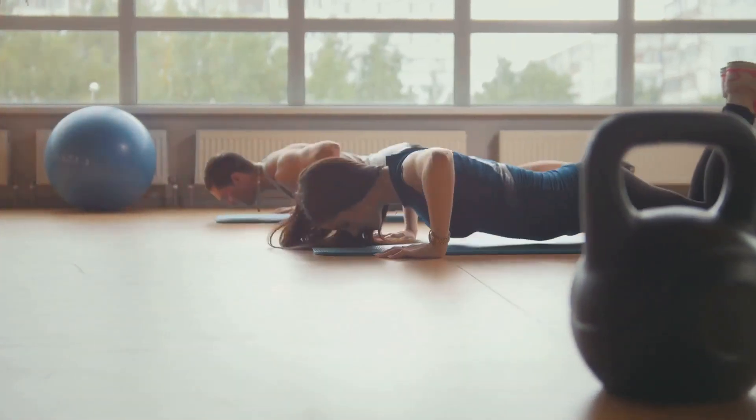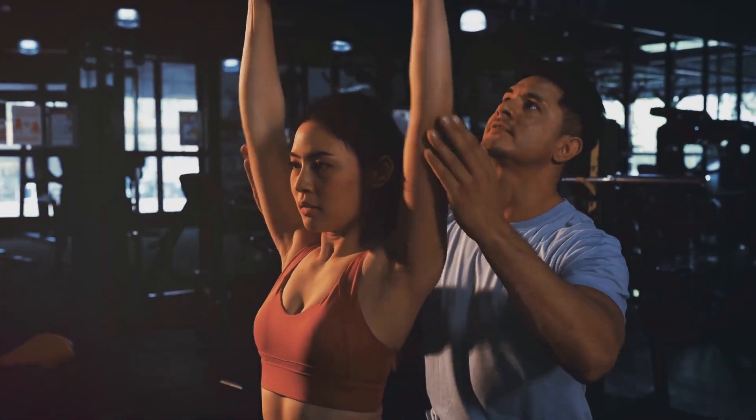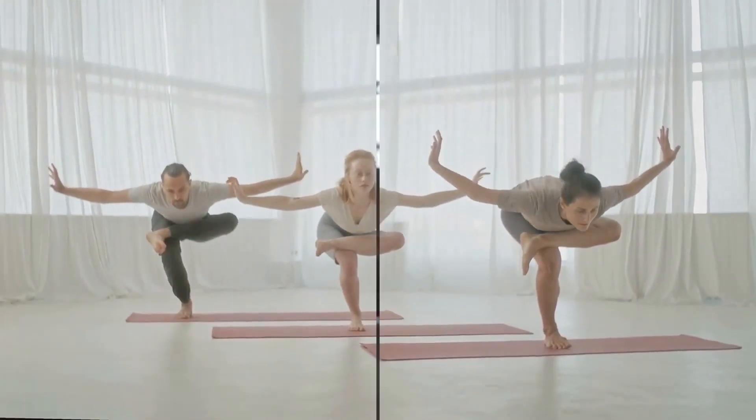So whether your goal is to lose weight, build muscle, or simply improve your overall health, these full-body exercises have got you covered. Without further ado, let's jump right into these full-body exercises and start working towards your fitness goals.